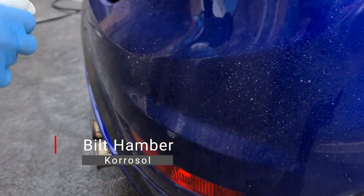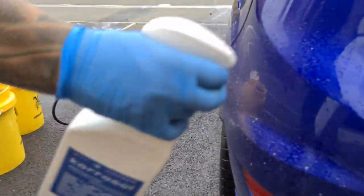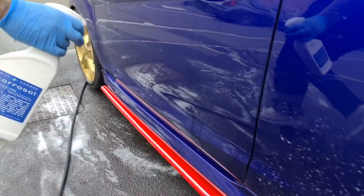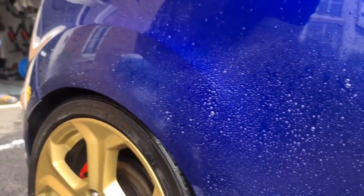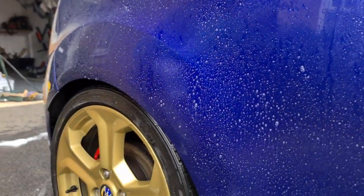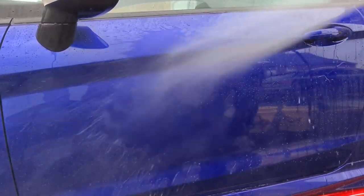Bilt Hamber Carosol — much like Bilt Hamber Auto Wheel, they are actually the same product, just Auto Wheel is slightly denser. It's a pH balanced, non-alkaline, non-acidic fallout remover which is highly effective and safe on paintwork. It's used here to remove metallic particles that have embedded themselves into the paintwork. Simply spray on, wait for the colour to change, and then rinse off after about five minutes.